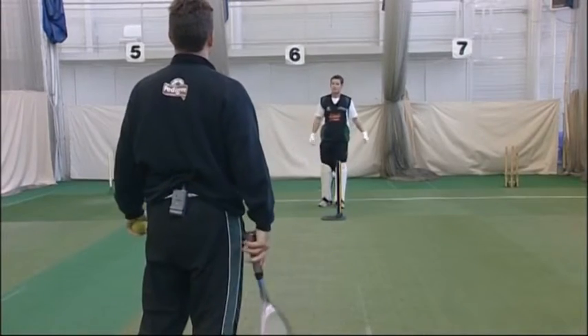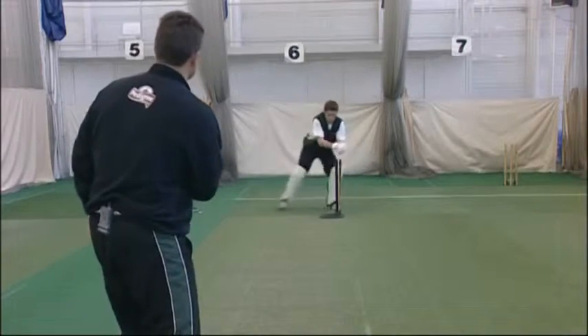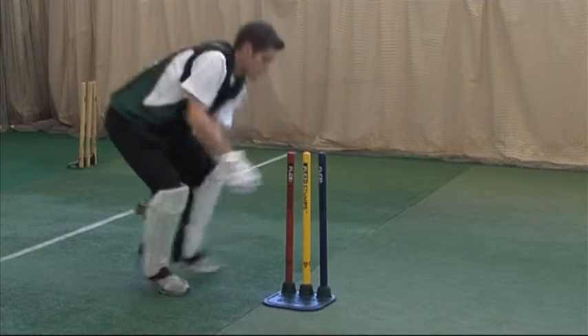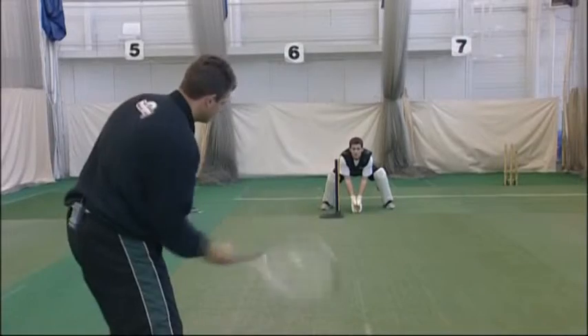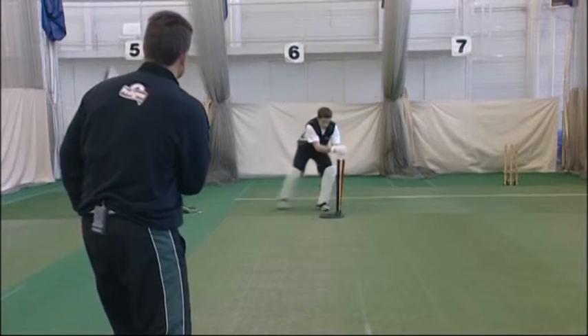Any thoughts? Generally pretty good. Maybe leg side I could be a little bit lower, a little bit more explosive. So remember when we're going leg side, keep those hands nice and low. Reach out for it on the line where you think it'll be, but start from low and work your way upwards.